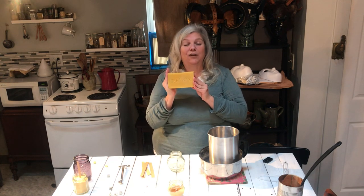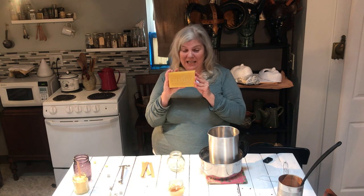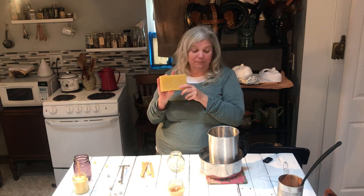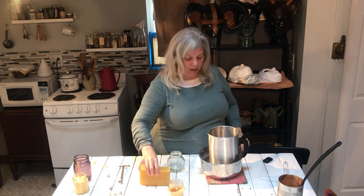You know that beeswax is a byproduct of the honey-making process with the bees. I actually got my beeswax from a local apiary, Eagle Creek Apiary, and they sell it at their farmers market. So if you have a local farmers market and someone who's making honey, ask if they have beeswax.